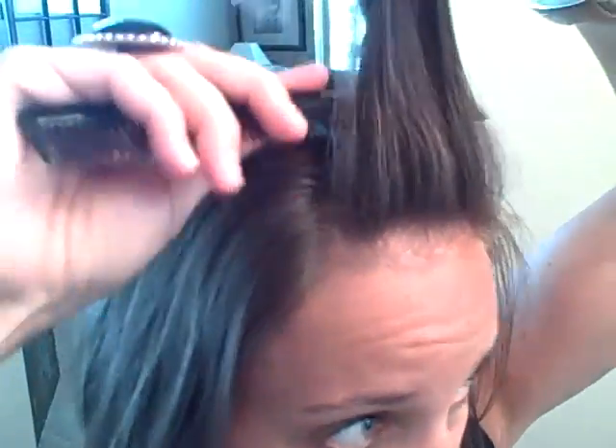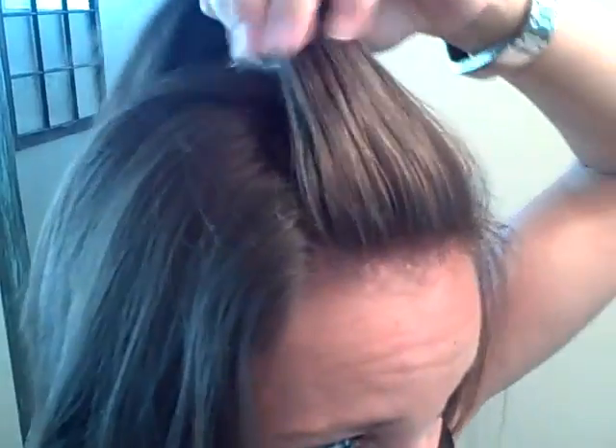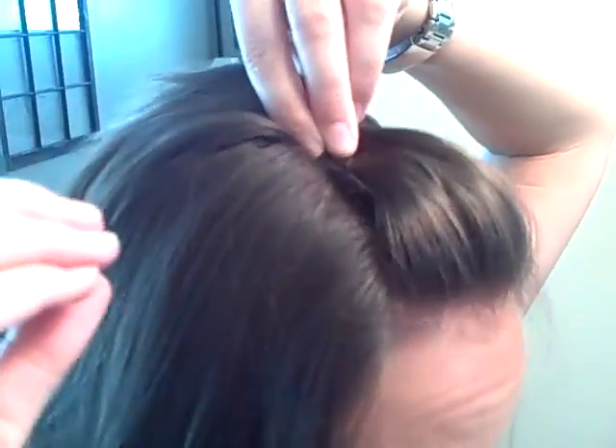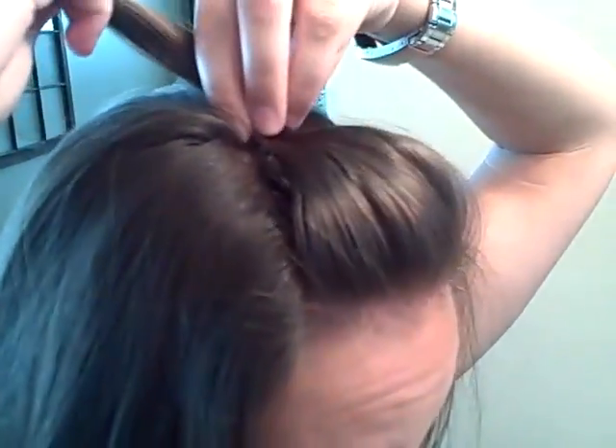So on my hair, I am going to section off a little section in the front. You can use a fine-tooth comb and just kind of wrap the bottom a little bit to add a little volume. And when you get the poof looking the way you want it,